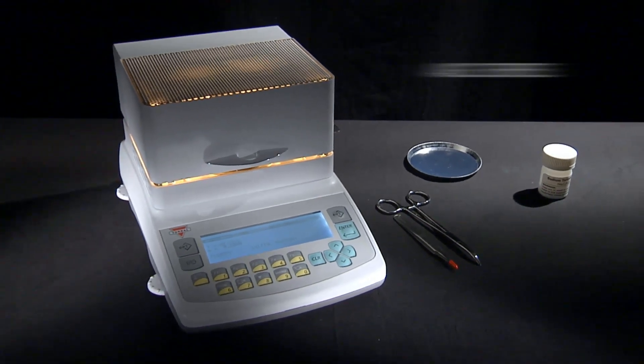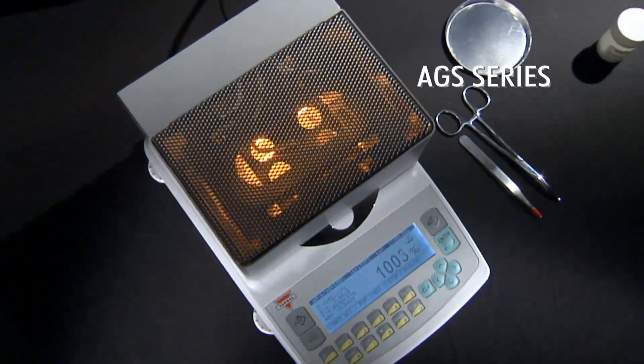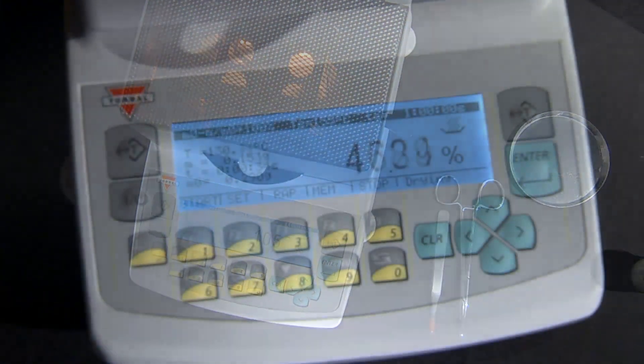Introducing the Torball AGS Moisture Analyzers: rugged, precise, and easy to use. Built on the AG platform, the AGS delivers the ultimate in speed and accuracy.